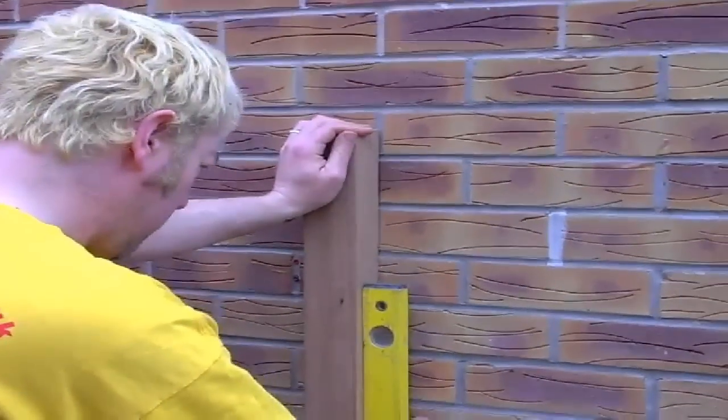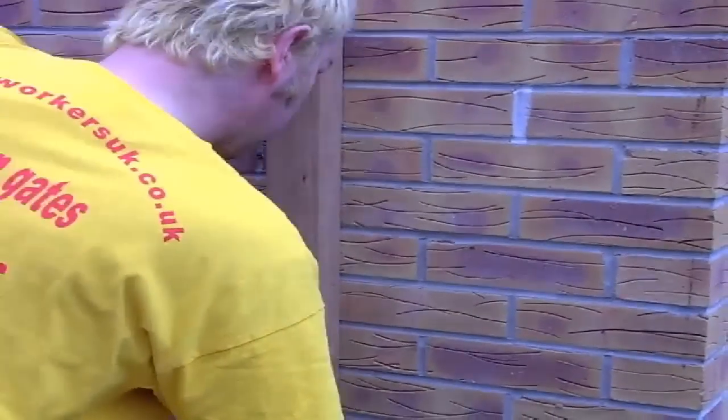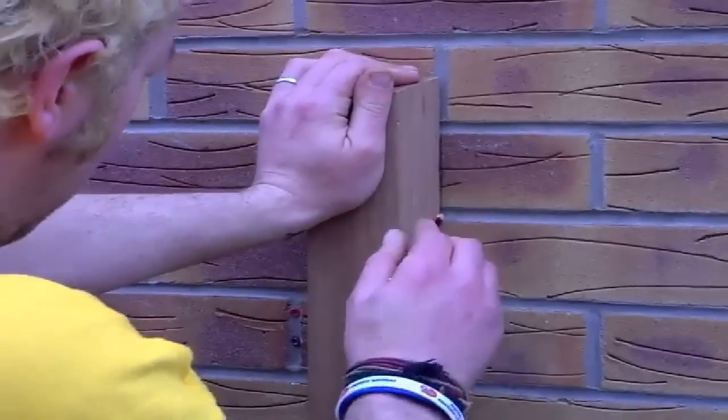Once you've done that, using a spirit level, plumb the post top to bottom and mark the post position — top, middle and bottom — on the wall.